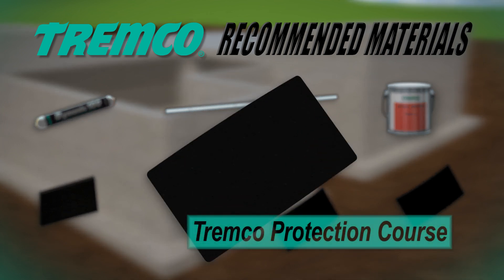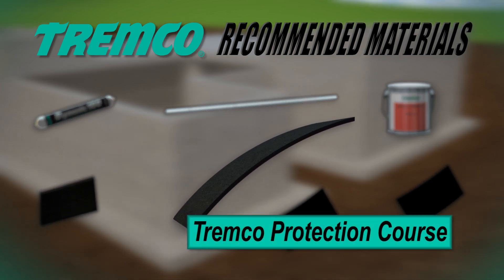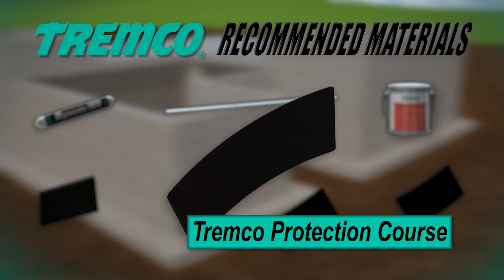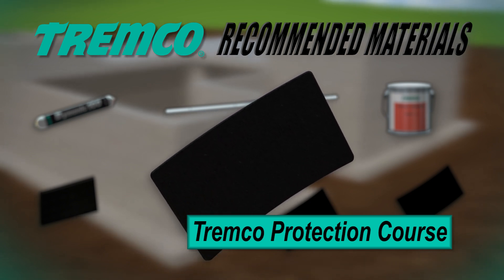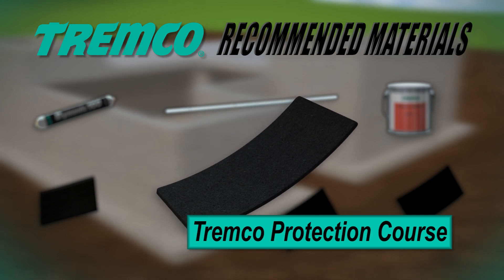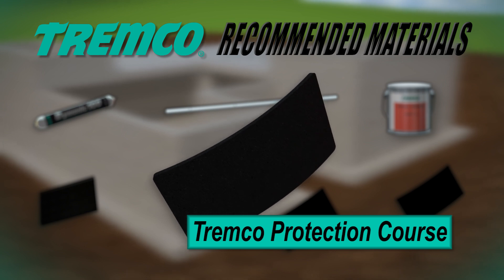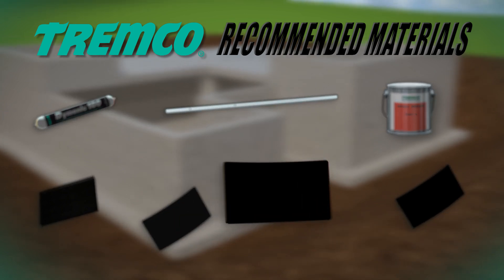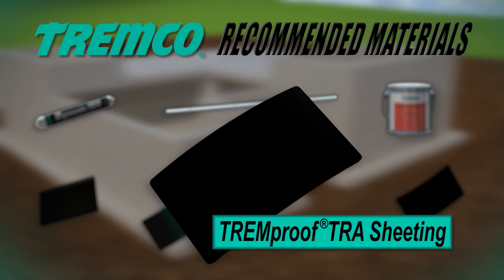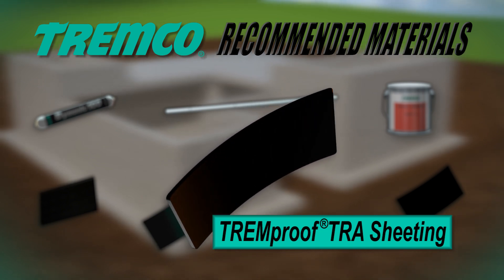TREM-CO protection courses are an ultra-lightweight, extremely tough, 14-ounce protection course for waterproofing membranes in both vertical and horizontal applications. Made of non-biodegradable polyester, they can be installed within minutes over a cured membrane to give maximum protection against backfill, poured slabs, and other trades.